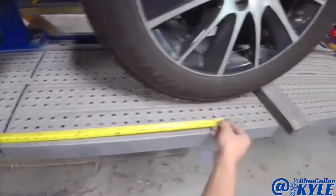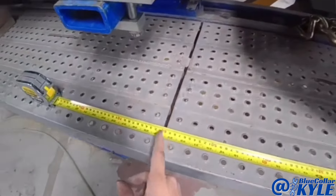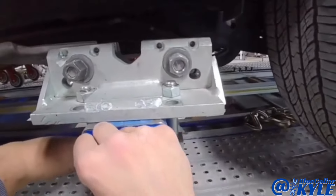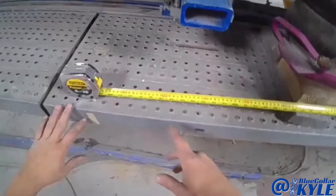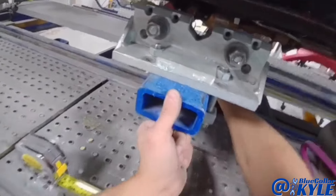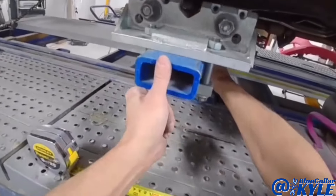They have measurements for where these clamps should be positioned. This rear one, you go off the center of the rear wheel — it is 620 millimeters. The front one is 2,055 millimeters, so I'm going to scoot this back a little bit and get it right about there.